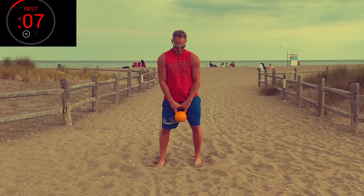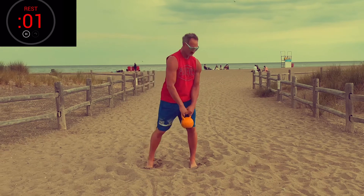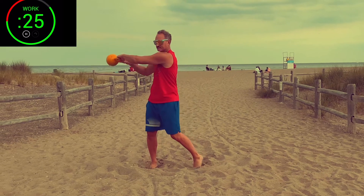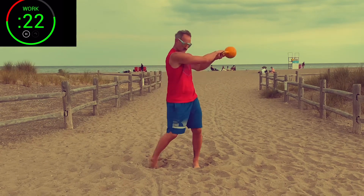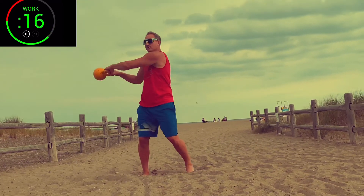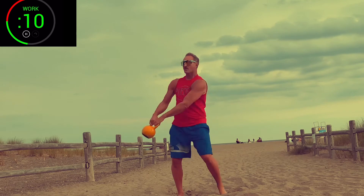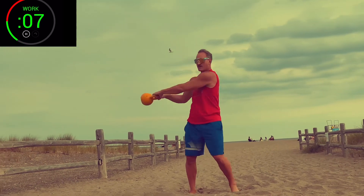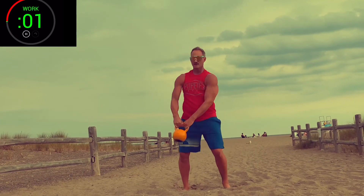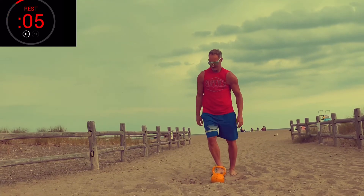Swing blade — twist your hips, heel away, belly button in. Start. Feeling great. Rest. Round three — last set, best set. You got this.